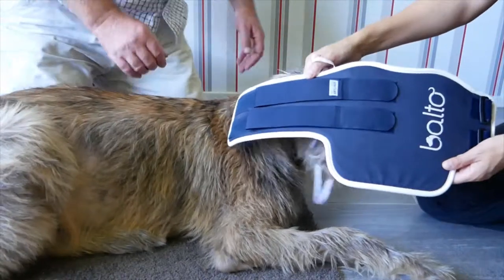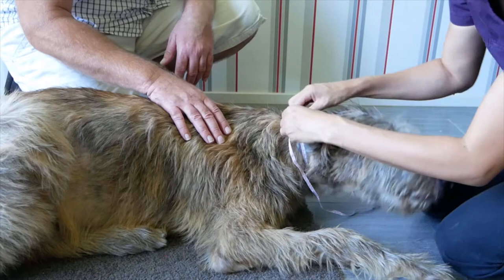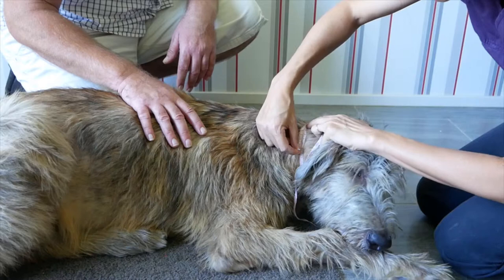The Bolto neck brace. To choose the correct size, first measure the circumference of your dog's neck. A snug tape is best, neither too tight or too loose. The same applies when fitting the actual brace.